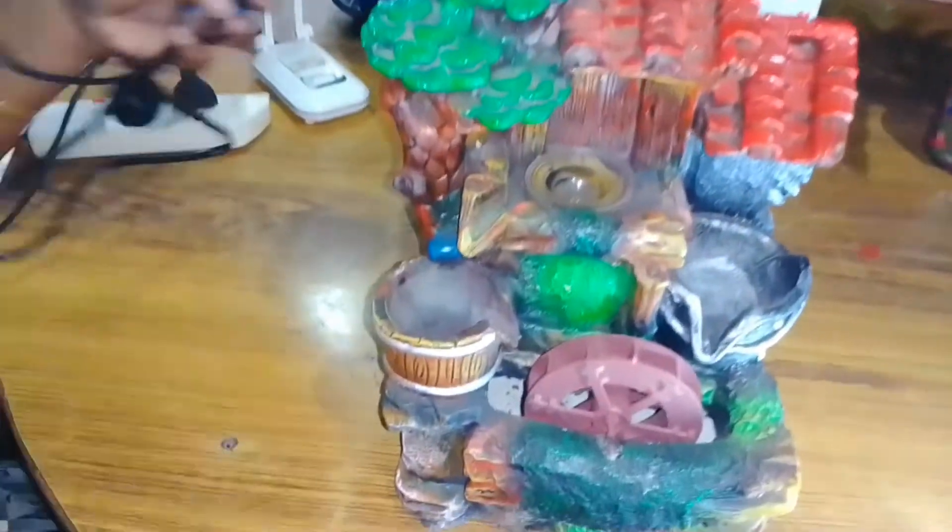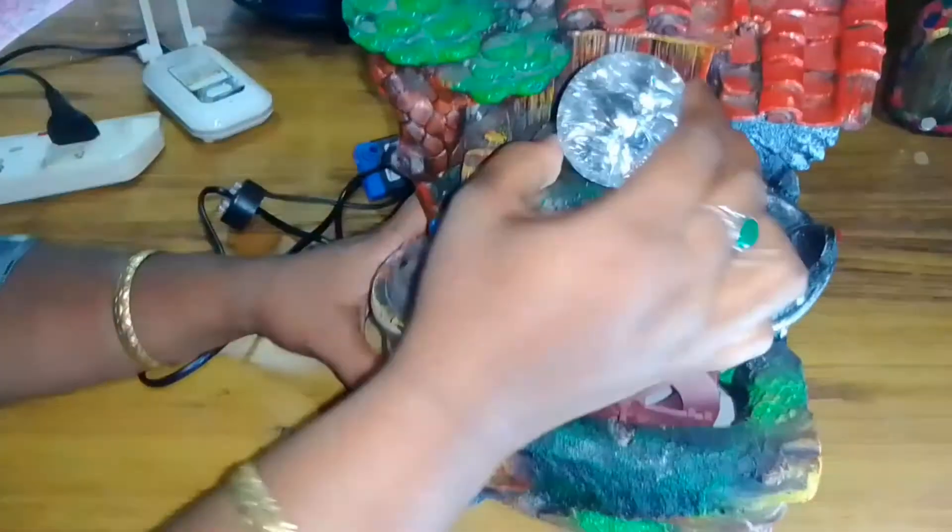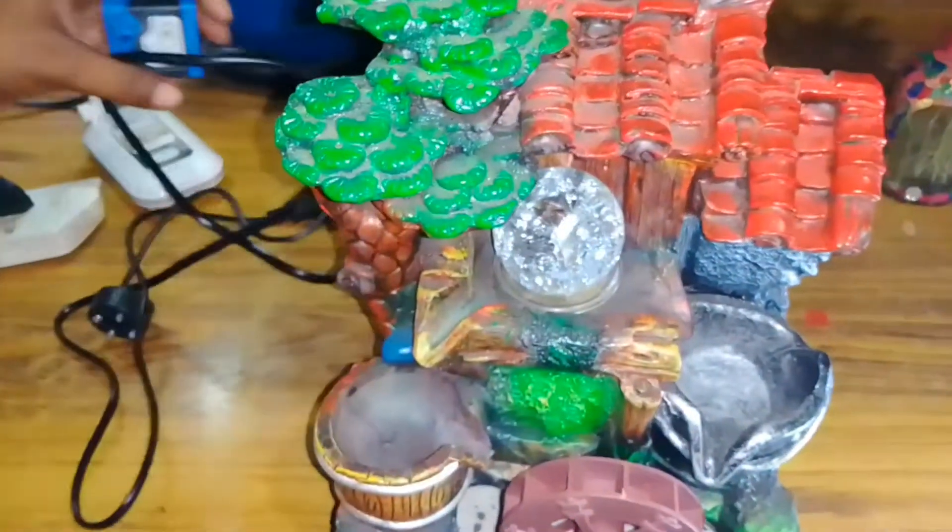We are making videos on YouTube. I am making videos for you. I am making a crystal ball — a very unique piece.